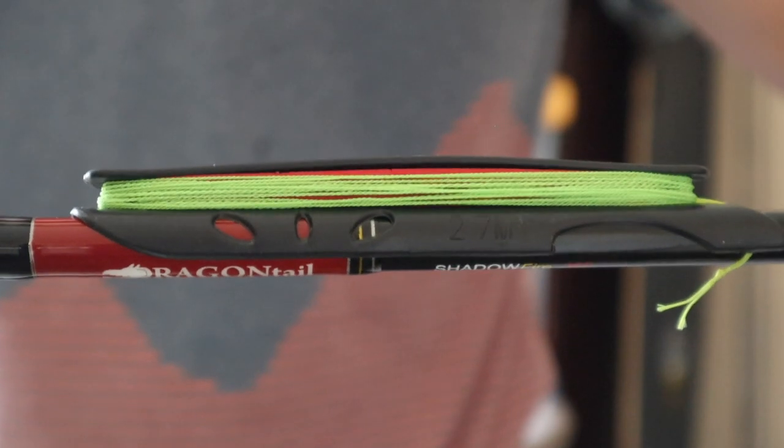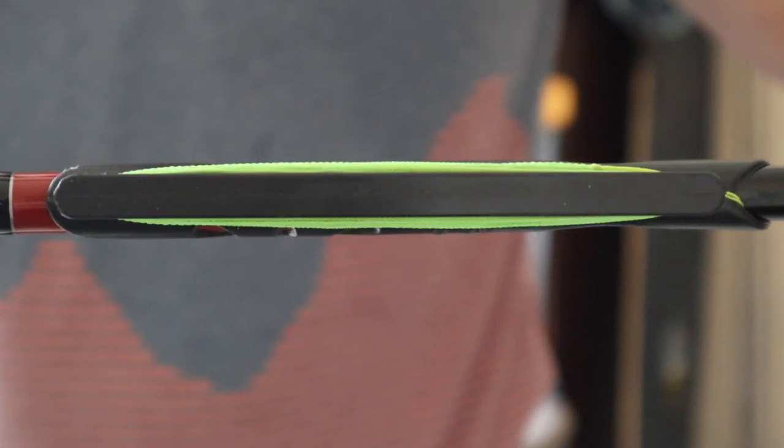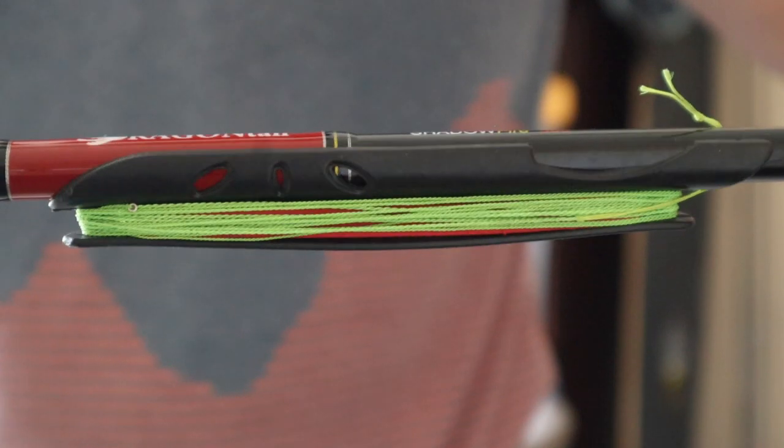There are little line winders that you can get separately through Dragontail's website, and you can put your line on these things and it just attaches right to the rod. That way you have quick, easy access to a line that you can tie on and get back on the water quickly. Which leads into the next topic — one of the things I love about this thing is it's just fast and efficient.